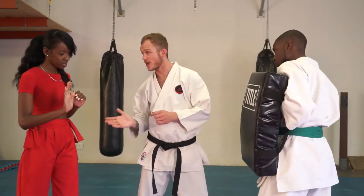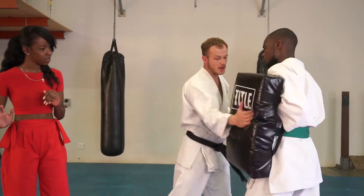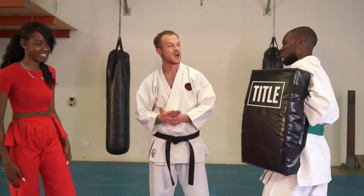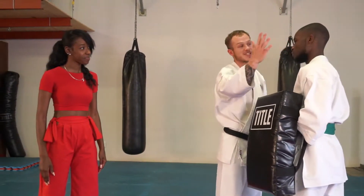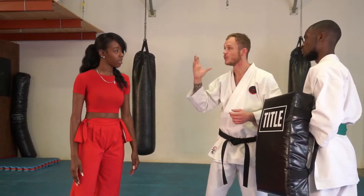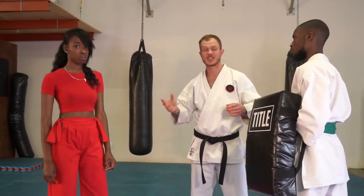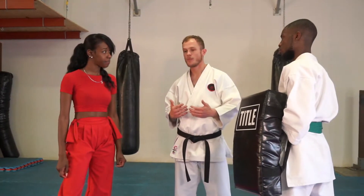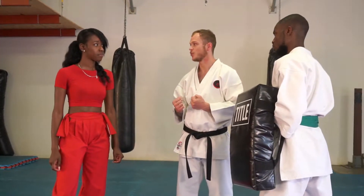Besides striking with the open palm, we can slap as well. Most women already know how to slap, but a slap in a fight can be a very devastating technique, especially if you slap him on the eardrum — you can burst his eardrum and give yourself an opportunity to get away. All of these techniques are about creating a little distance between you and your opponent so you can hopefully get to safety.